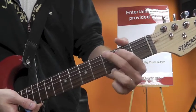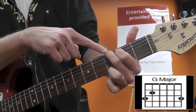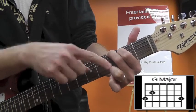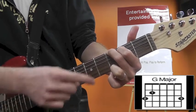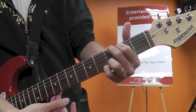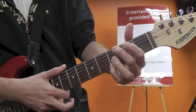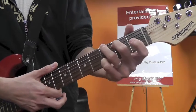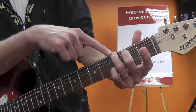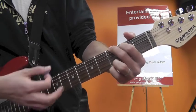We're going to skip over F and go straight to G. G can be played multiple ways. One way: second finger on the third fret of the low E string, first finger on the second fret of the A string, and third finger on the third fret of the high E. It's also acceptable to move your third finger to the third fret of B and your pinky on the third fret of E. Another way, which I less commonly do, is without your first finger — second finger on second fret A, third finger on third fret low E, and pinky on third fret high E. Each of those ways is acceptable to play a G.